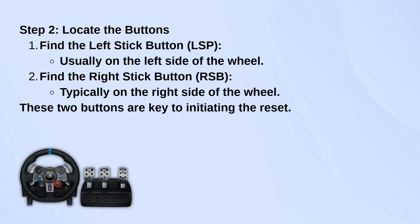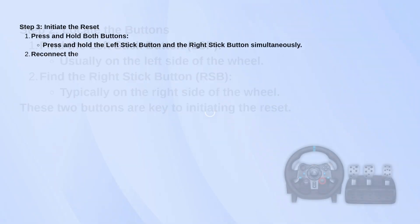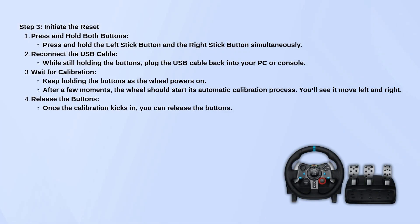Now, press and hold both of those buttons at the same time. While you're still holding them down, plug the USB cable back into your PC or console. Keep holding the buttons while the wheel powers on.